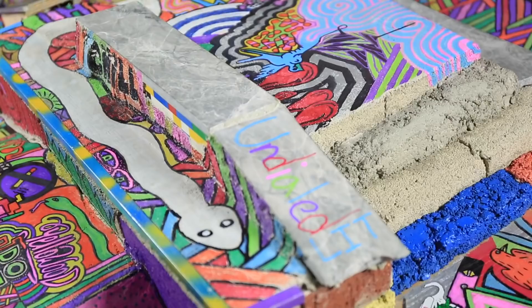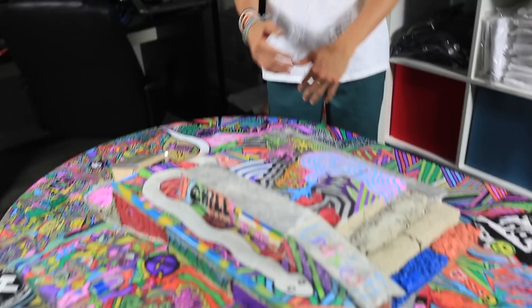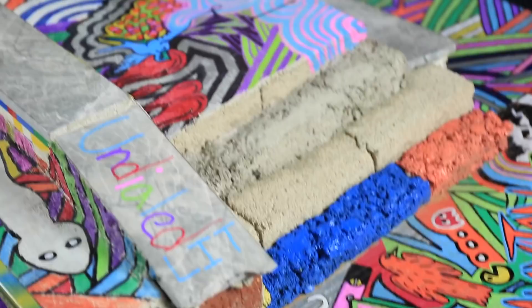All right guys, so this is the Undialed fingerboard park. If you guys haven't seen us building this thing, we have a whole video basically showing how we constructed this entire skate park. We basically took a normal kitchen table and poured some concrete onto it, arranged it, put some cinder blocks down, put some marble down, put all sorts of cool stuff down, and then bam — here's the fingerboard park. I'm not really gonna talk about it that much because you can watch the full video when we make it.